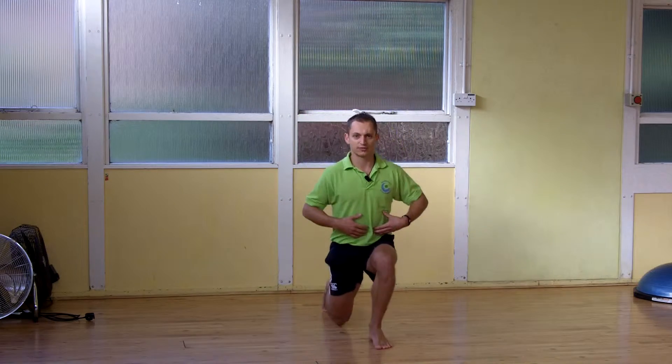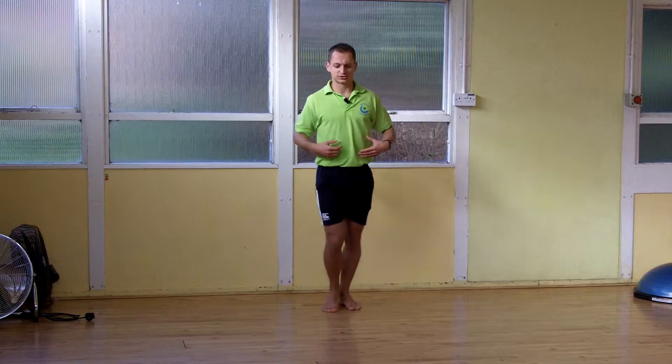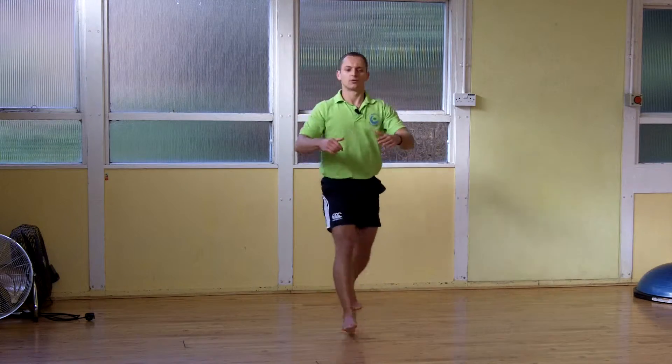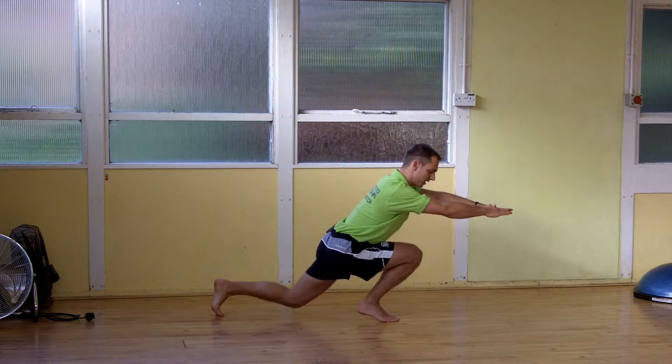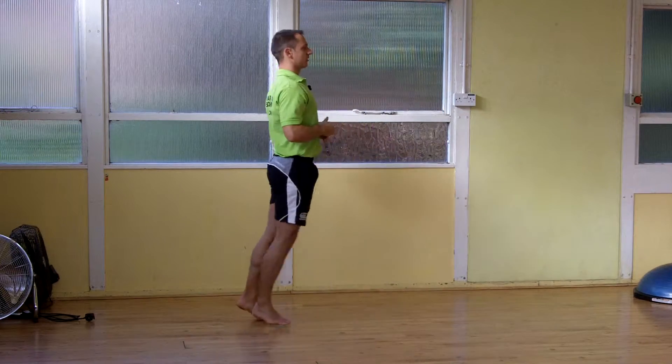As you progress with it and this is easy, then you can start to reach out a little bit more. But remember, you're reaching forward with the body, not with the knee. Stand up.